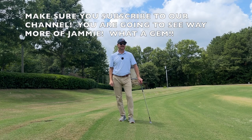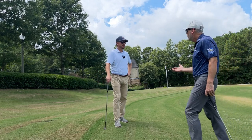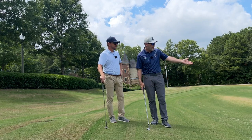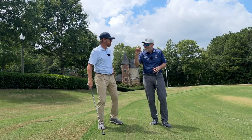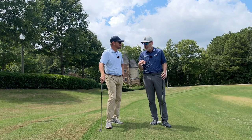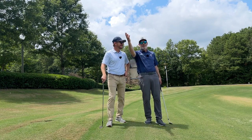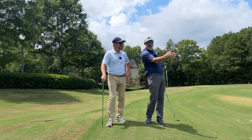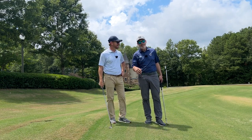Wow, that almost went in! Now Jamie — yesterday around the greens, I am not kidding — he threatened the hole four times, and one out of the four went in. That is brilliant stuff. On 18 I had a downhill shot with the ball sitting down a little in the rough and I blew it 20 feet past the hole. I made the putt coming back though, and the head pro was really impressed.